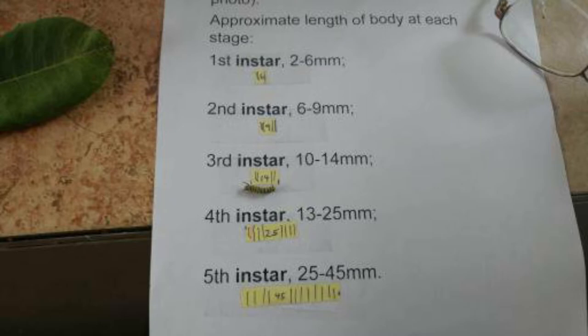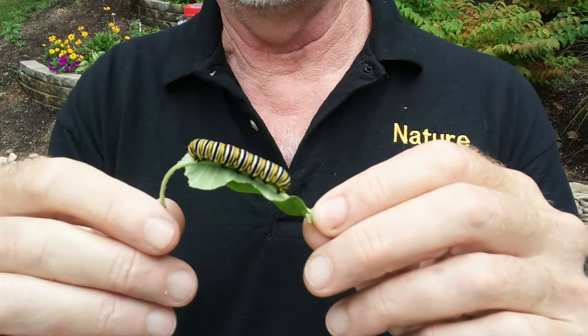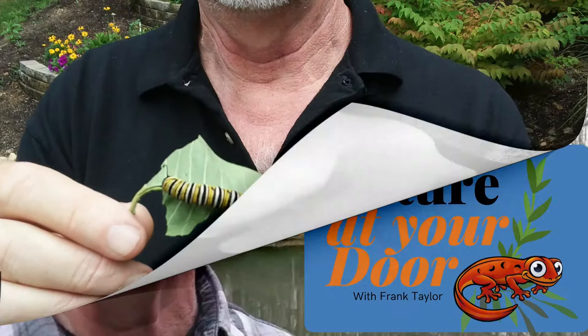Today, we're going to talk about monarch instars. And if we're talking about monarch instars, we have to talk about how caterpillars molt, what is molting, and what is an exoskeleton. We're also going to talk a little bit about some monarch diseases and what you might need to be aware of with your caterpillars. So, stay tuned.